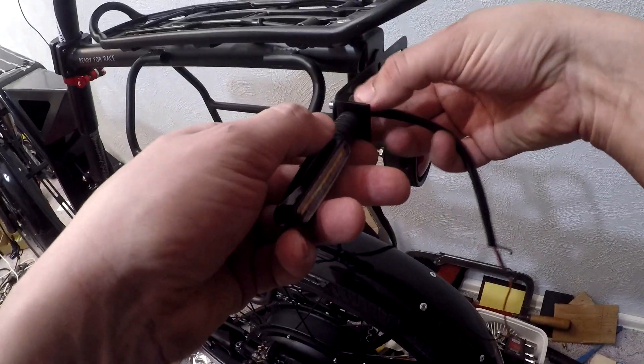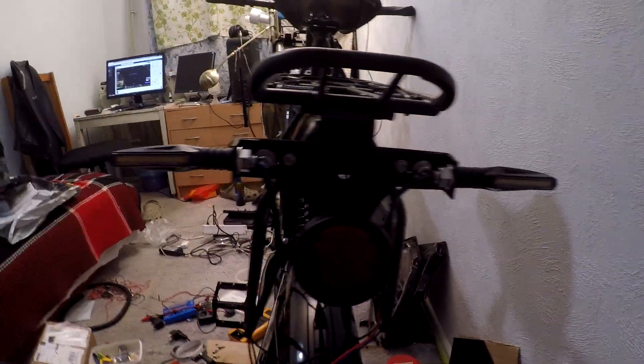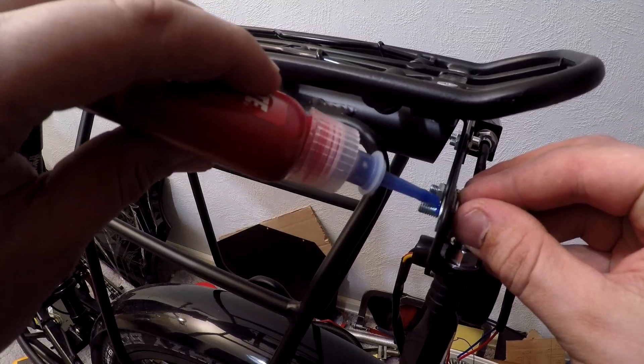There are rubber nuts for the bolts that don't come loose, but when it comes to a regular bolt, a Loctite threadlocker is the solution to fix them in place.